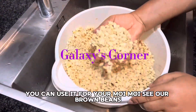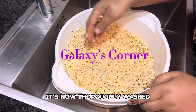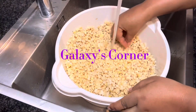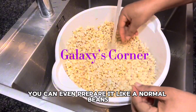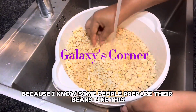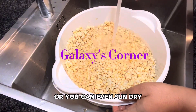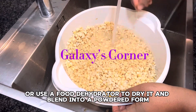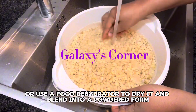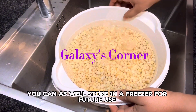You can use it for your moi moi, for your akara, or you can even prepare it like normal beans. Some people prepare their beans this way, or you can sun dry it or use a food dehydrator to dry it and blend into flour form for future use. You can also store it in a freezer for future use.